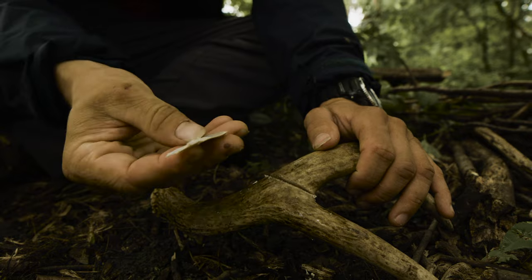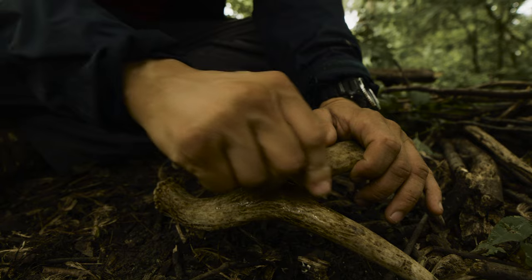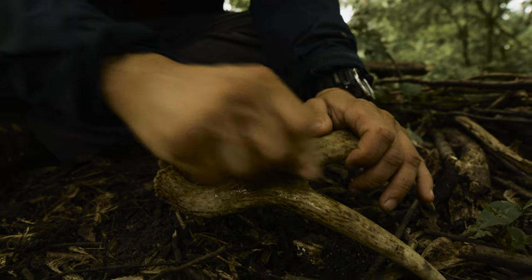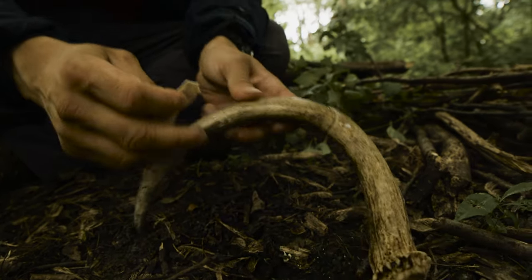That's really shredding the rock. Now, it's interesting to note that the antler itself is actually a softer material than our stone tool. However, it's a much more elastic material, so it has resilience in ways that the stone does not.